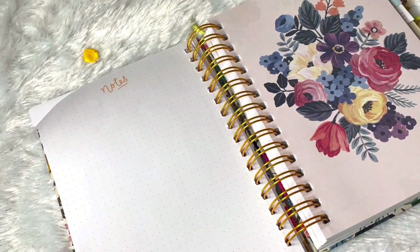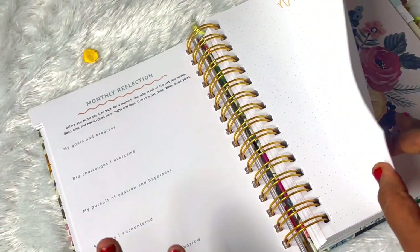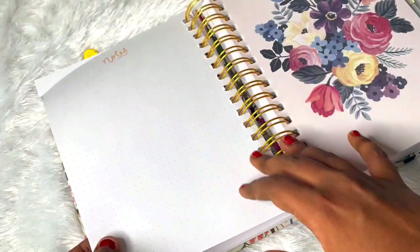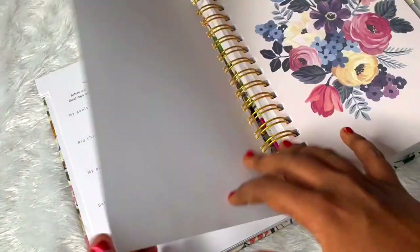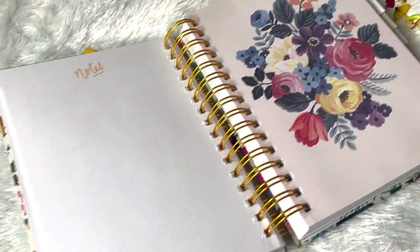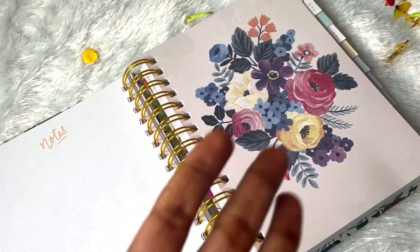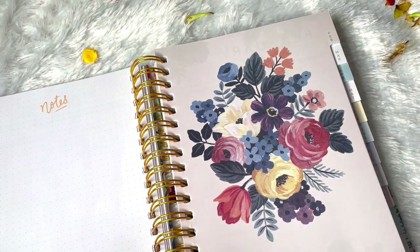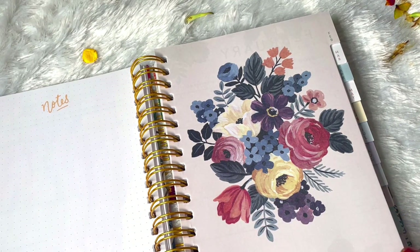So this is how the monthly layouts look - it's all intended towards improving ourselves for the better. I really like that, and I'm really impressed by the weekly reflection pages for each and every week. Reflection gives us space, time and insights to improve further on ourselves, so it's really great.